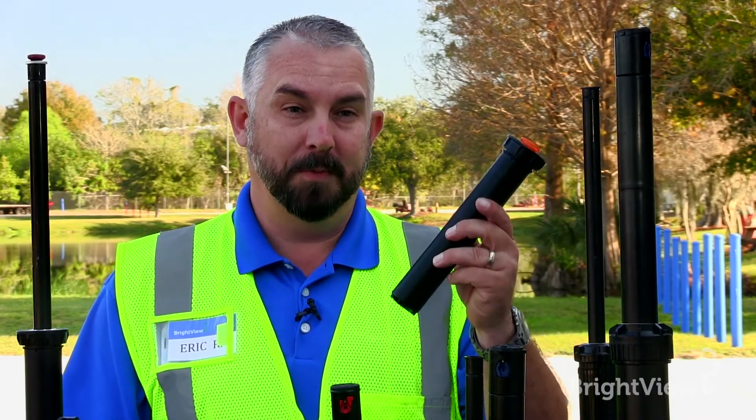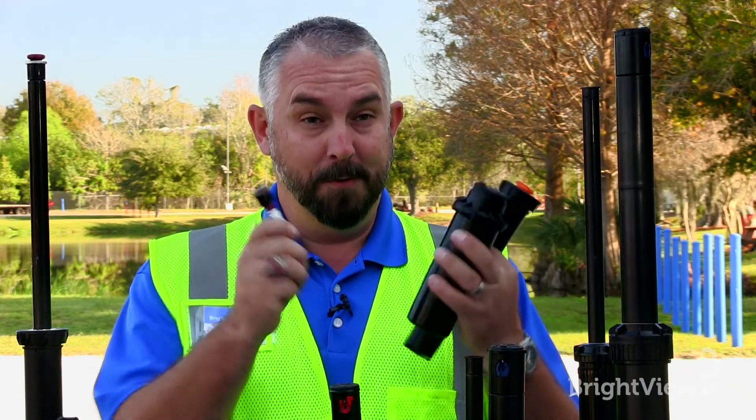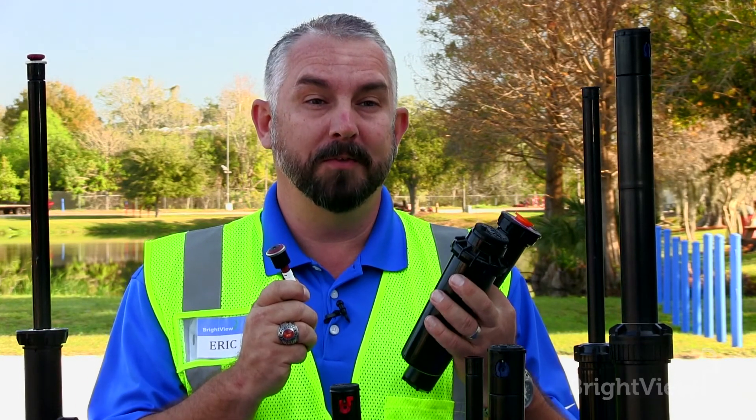Now you know the difference between a spray head, a rotor, a rotary nozzle, and why you don't ever want to mix them all together.